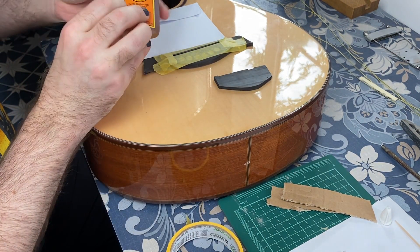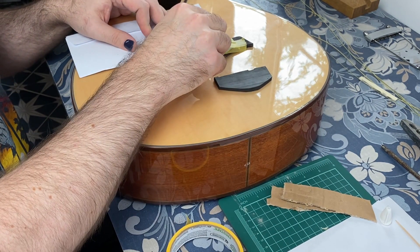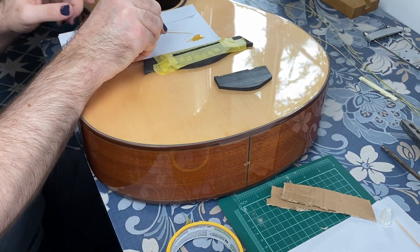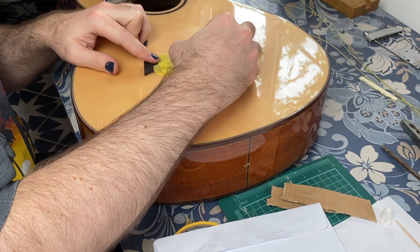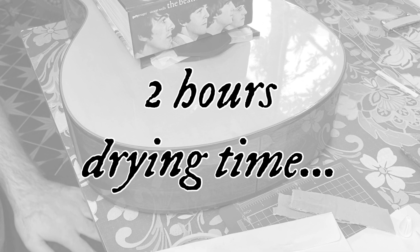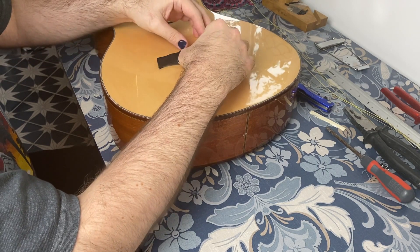I'm giving Gorilla Glue a go — I'll put some onto a bit of scrap paper and apply it with a cocktail stick. I'll get that lined up along the edge, make sure that's there, and then put a heavy weight on it to hold it in place while it sticks. Right, so the glue has set — this fits in there pretty neatly.